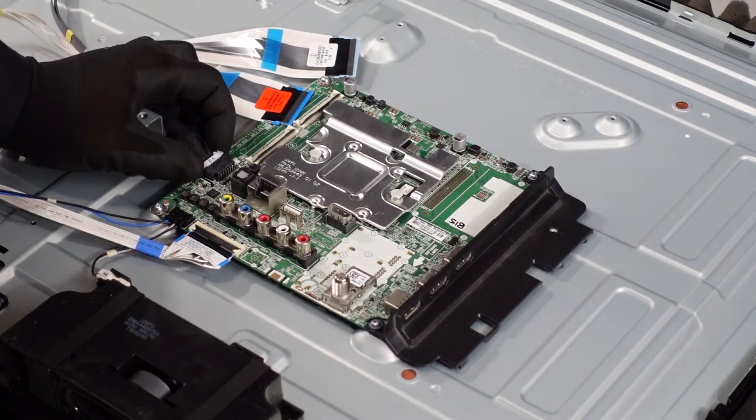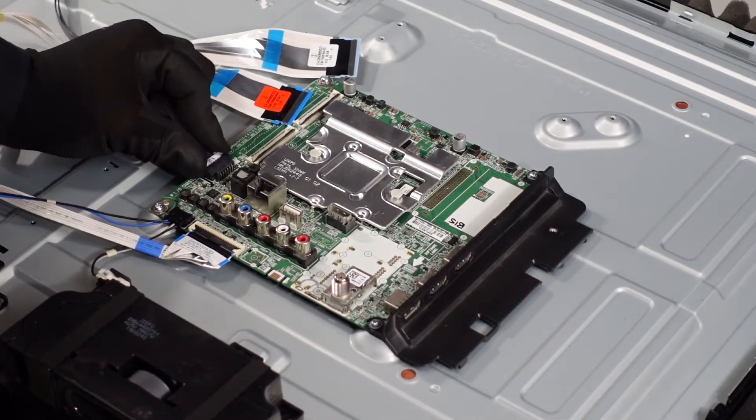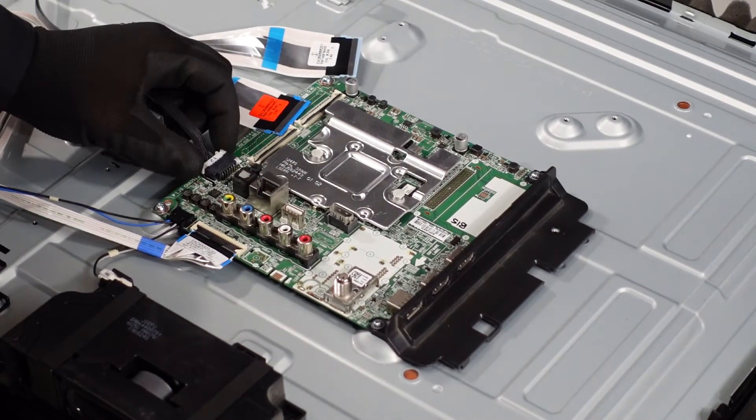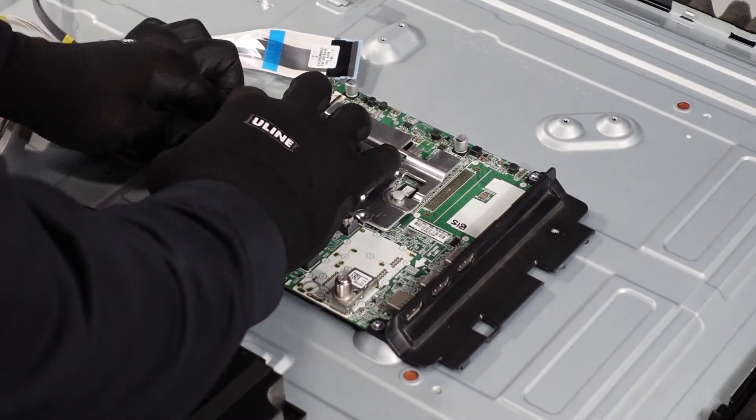These clips right here, you're going to want to depress the two buttons on either side and they should just come right out. If they're giving you any issues, you can slide them back in, which will pop the clips back in place, and just give it another shot. Sometimes using both hands is the best way to go.